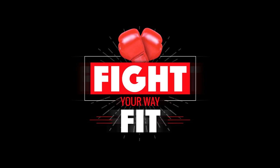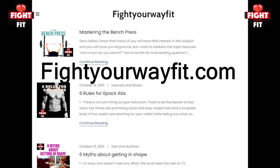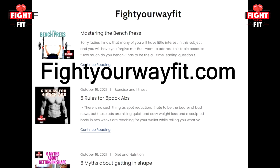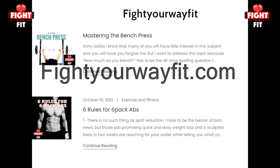Hi there, I'm Mike Gales for Fight Your Way Fit. If you like these videos and you also like reading articles, please check me out at fightyourwayfit.com. There I have tons of written articles that just may help you achieve your fitness goals a little more quickly, so please come on over and visit.